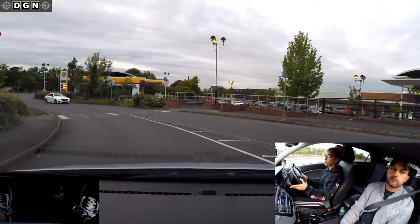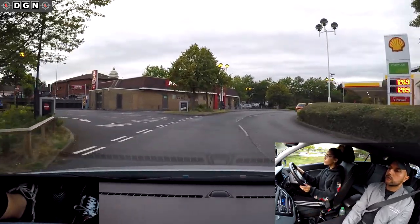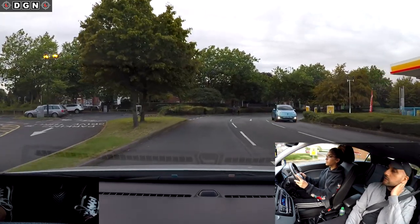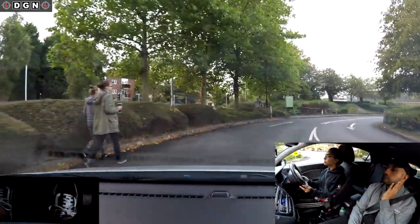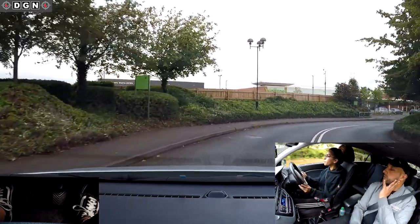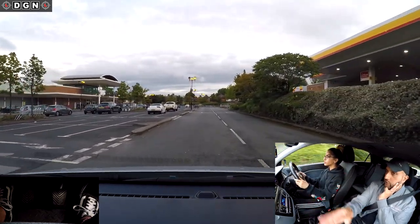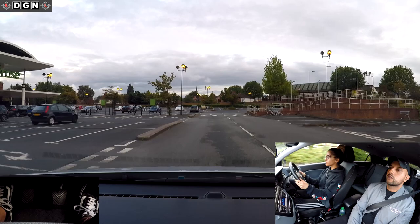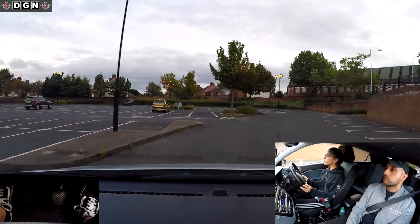Cancel your signal and keep going. Continue straight down, follow the van to the right. It's a shopping car park - what kind of risks could we anticipate? Kids, pedestrians, shopping trolleys, cars pulling out. Those double white lines mean no overtaking - obviously it wouldn't be safe to overtake in a place like that. Continue straight on please.